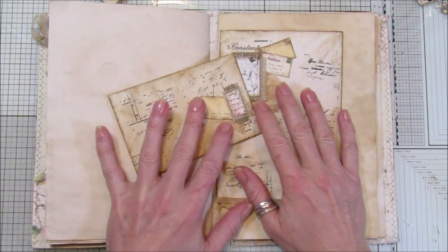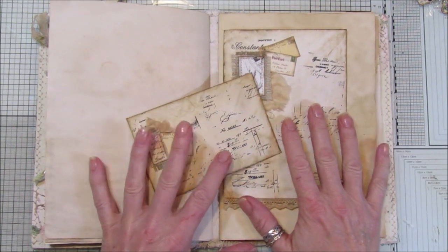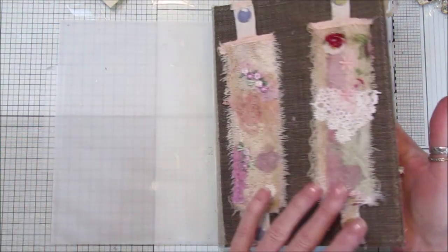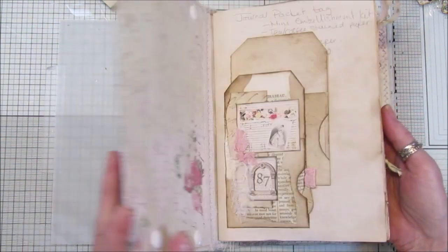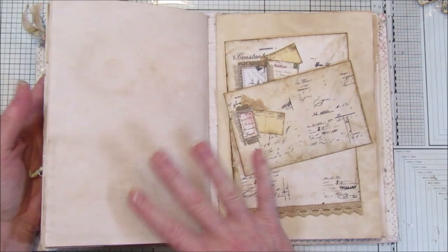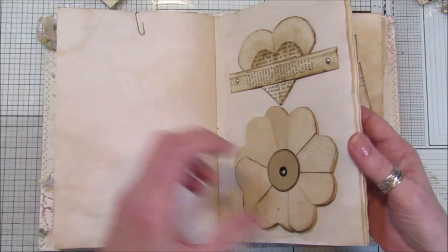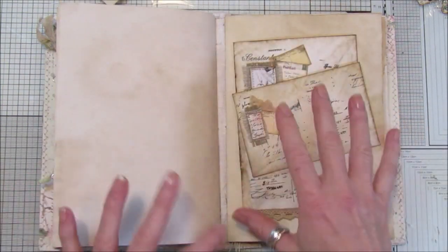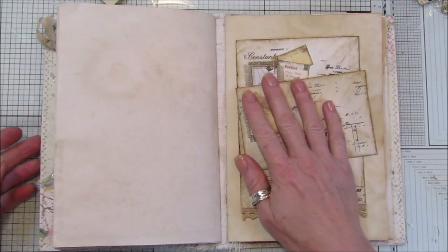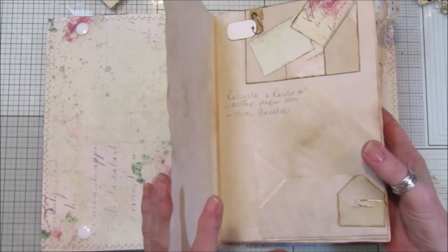Hi guys, welcome back to my channel, it's G from Happiness and Crafting. Today we're going to add a couple of envelopes into our reference journal. For those who don't know what a reference journal is, I'm making a journal with lots of different ideas for you to put into your main journal, so when you're making a journal and you want some ideas, you can just refer to it and get some little ideas to pop in.